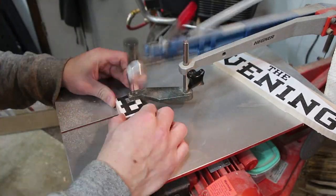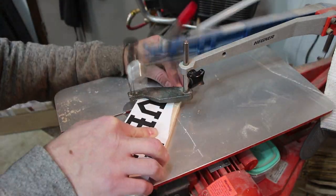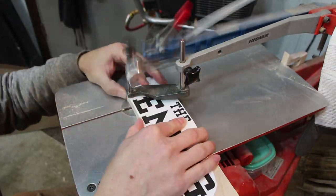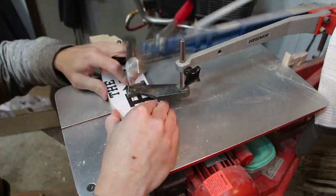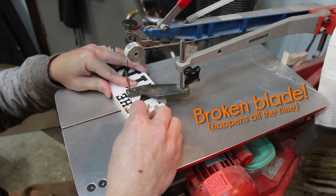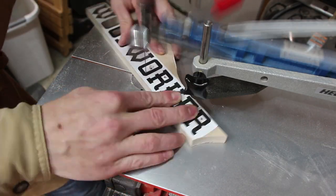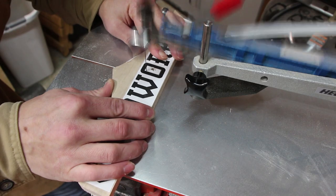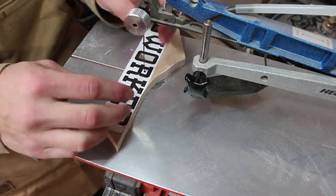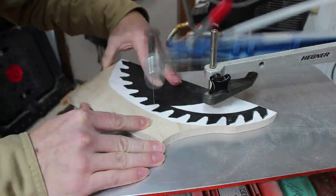Now since I don't have a CNC, I used my scroll saw to cut out each of the letters and logo components. You could also do this with a jigsaw, a bandsaw, or anything else that can cut tight curves. Let me just say that this was the first time I had wished I had a simpler logo, or at least a shorter channel name.